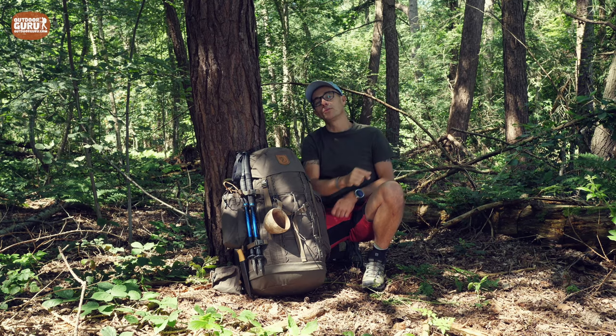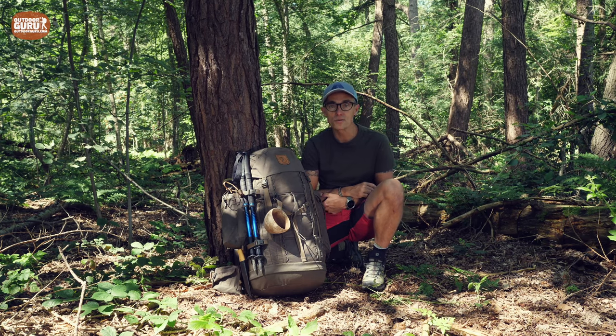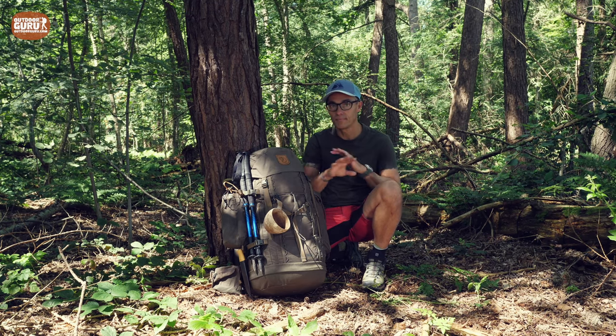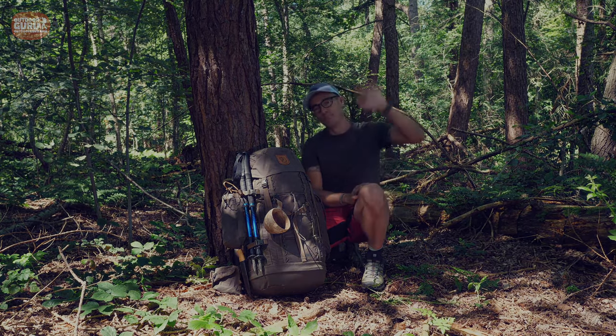And now I'm going to go into my bag and find my tick remover, because I saw some ticks already crawling up my legs. Ticks and Lyme disease — I don't want it. So I better be quick. Hope to see you next time, bye-bye!